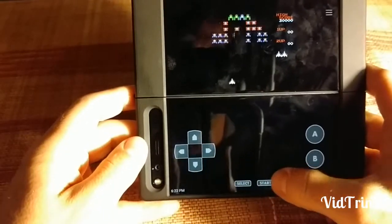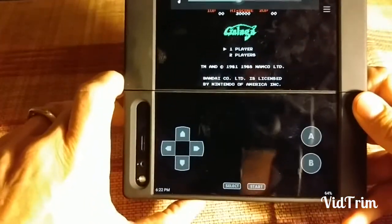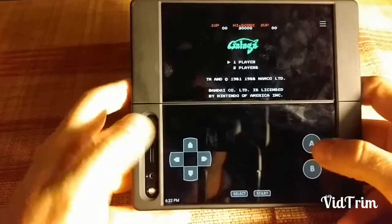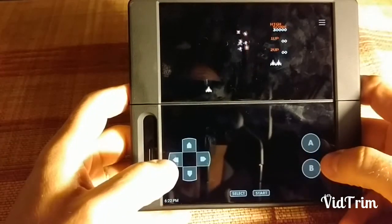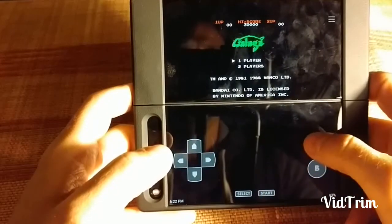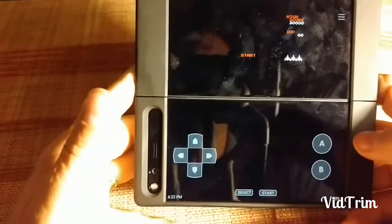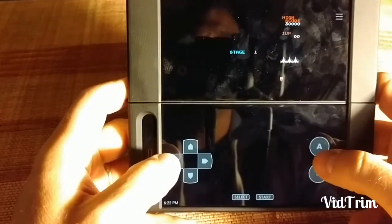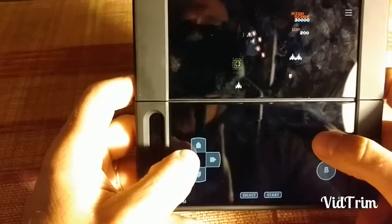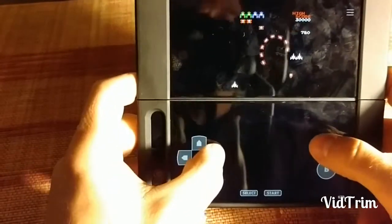I'll attempt to play a little bit here. Where's my volume? Not sure if that's working or not. Just to show you a little bit of the controls — it does a fairly good job, to be honest. Galaga, one of my favorite classic arcade games. Spent so many quarters on this when I was a kid. Not so bad — actually sounds pretty good too.